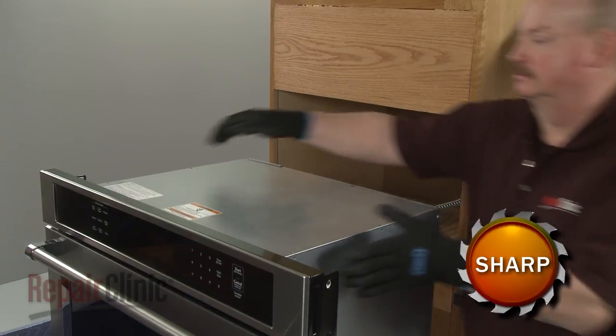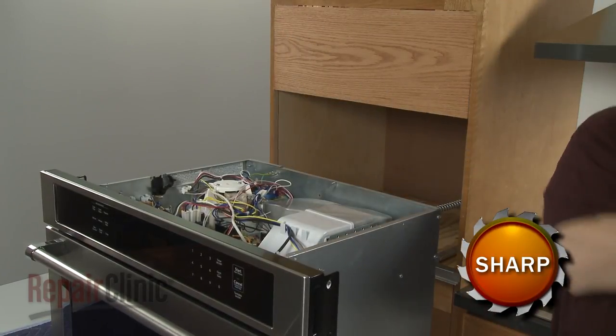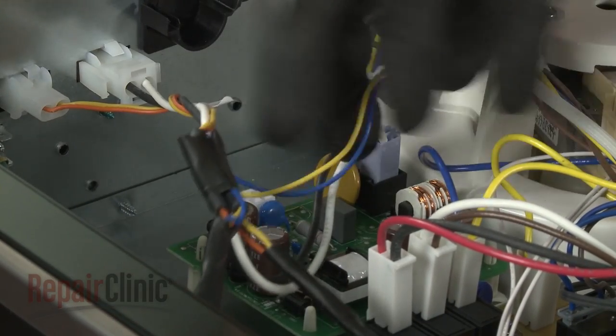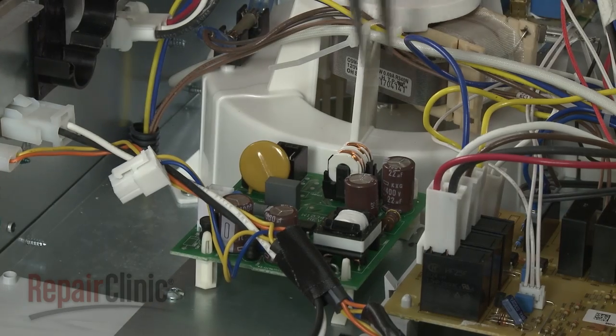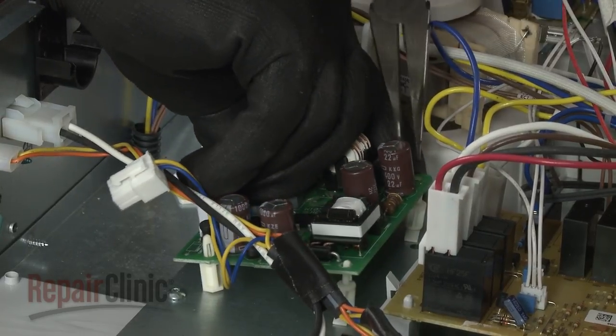Lift the panel up, then slide forward to remove. Disconnect the wire connectors from the power supply board, then use needle-nose pliers to depress the three attached mounting studs to fully release the old board.